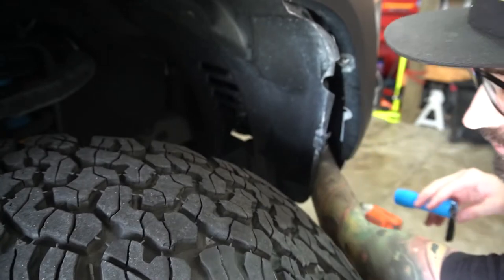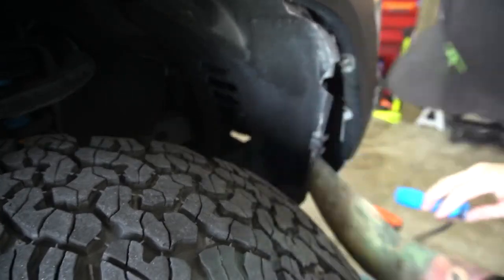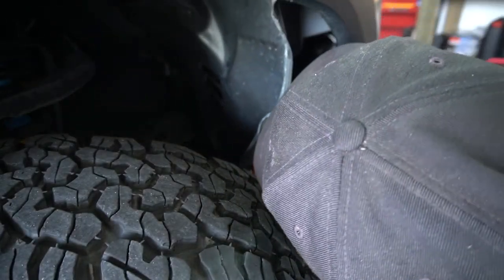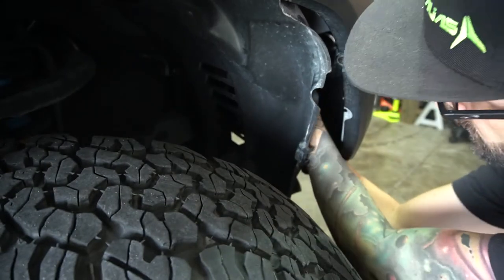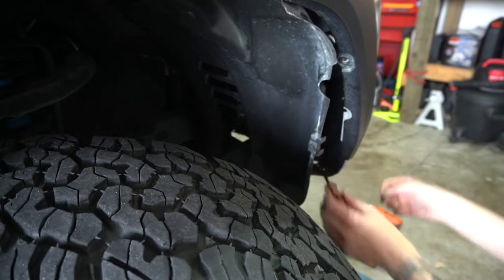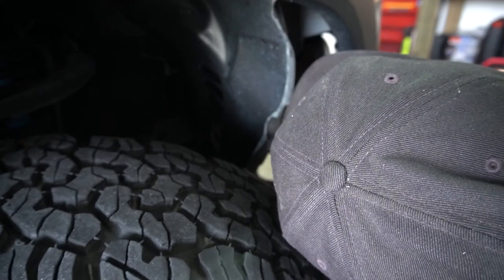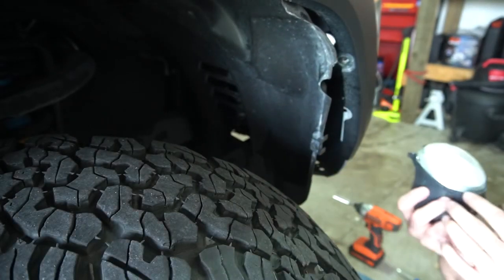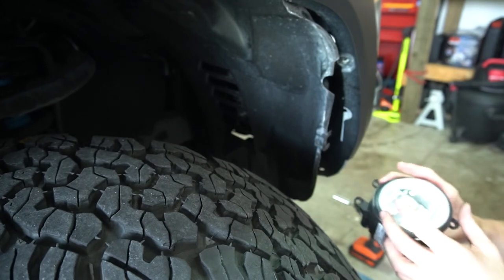There's a clip — just like any other light, you unplug that — and then there's one screw holding it on. We'll get that screw off from the top. It's a fairly short little screw, but there you go. Grab the fog light and out it comes — pretty simple. Looks like it's been getting moisture in it. Well, it's a good thing we're changing them anyway.